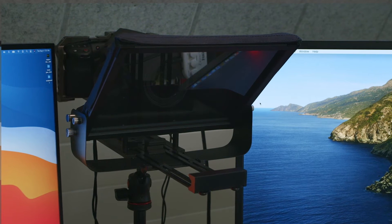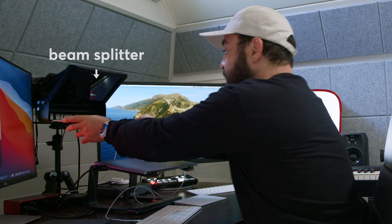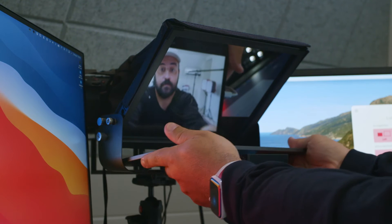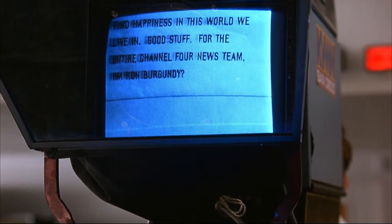Luckily there's a solution to this. It's called a teleprompter, and I'm looking at one right now. It's a very simple system: the display I'd like to see when I look into the lens sits below the camera facing up and reflects into a diagonal piece of glass known as a beam splitter. I use my iPad as the display, and this way what's on the iPad is reflected back to me from the beam splitter. It's very cool — if you're a news person like Ron Burgundy, you can read words off the display. For documentary subjects, the display shows the people on the other side of the conversation so you can make eye contact.